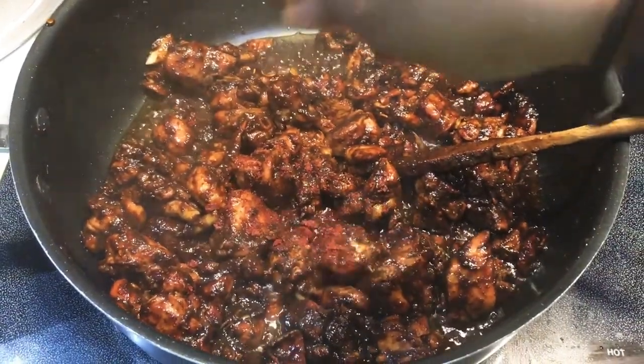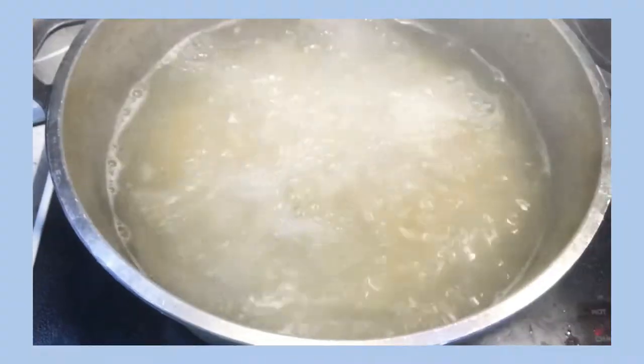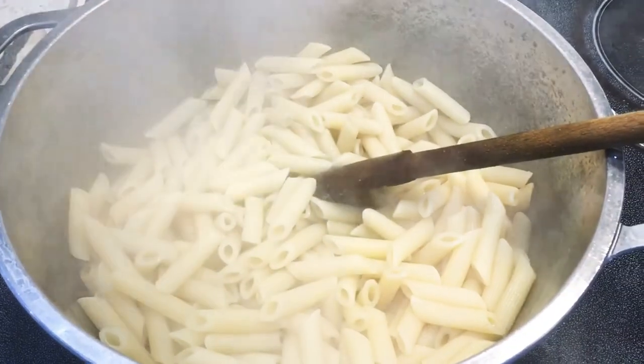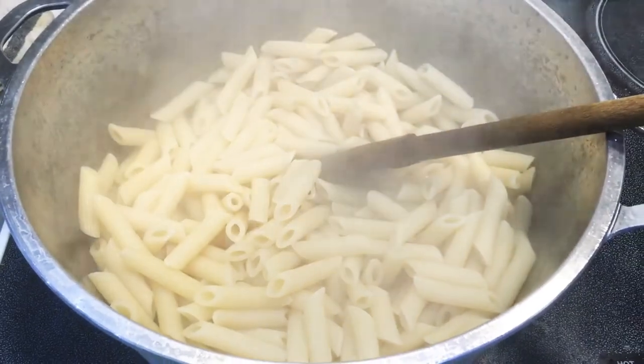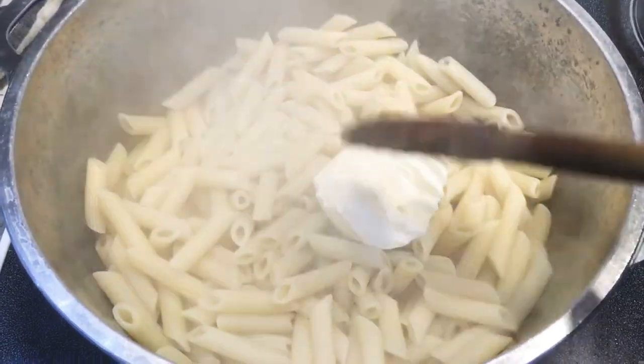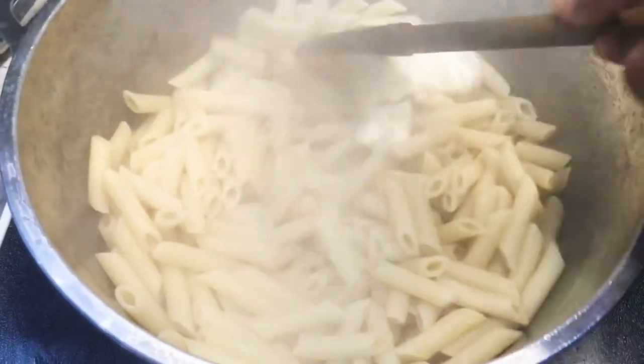So I'm gonna give you my secret ingredient, which is a tomato cube. I usually get the tomato cubes from Guyana, so I add one. My pasta is now fully cooked — I'm gonna go ahead and drain it, put it back into the same pot, and add a tablespoon of butter and mix that up.